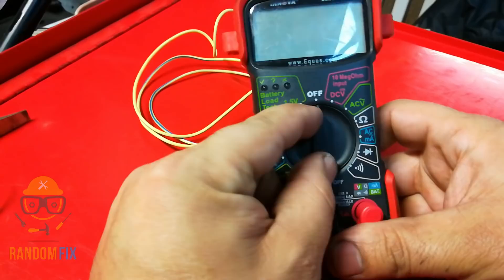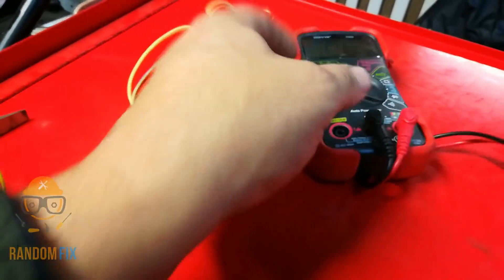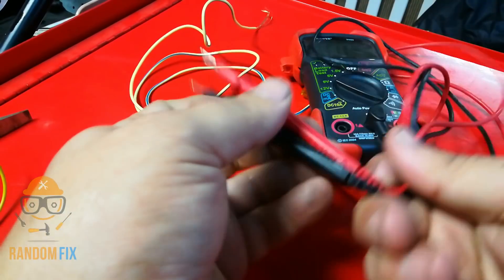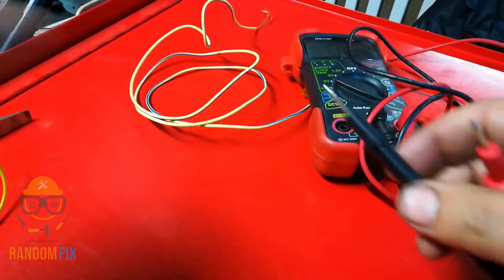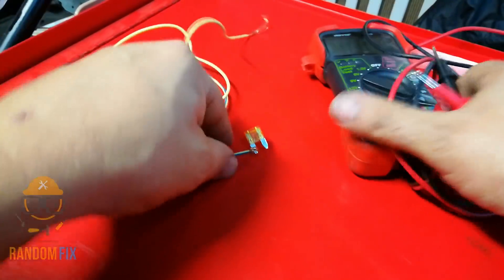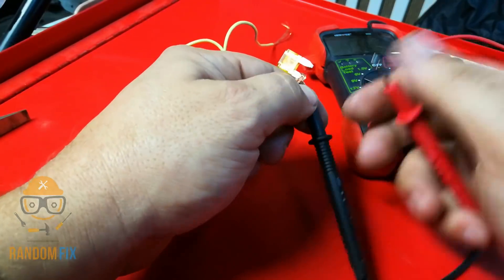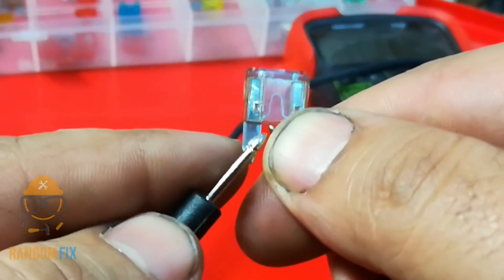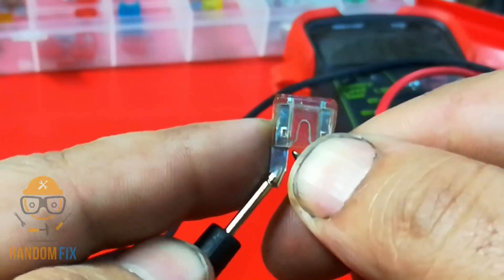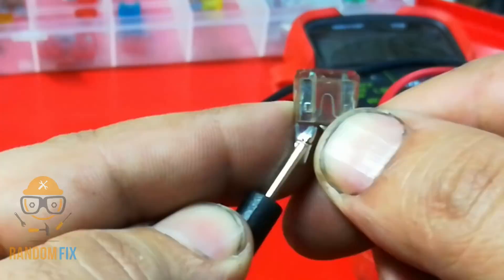If you grab a multimeter and put it on the continuity setting, anytime something has a contact it will alarm you. If we take that blown fuse and test it, we don't get anything. Whereas if we take a good fuse and do the same thing, we get an alert that it is connected and there's no break in that fuse.